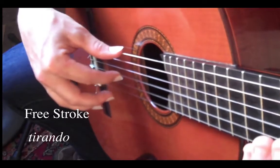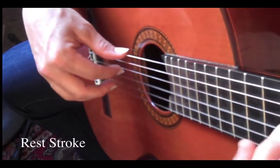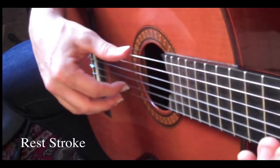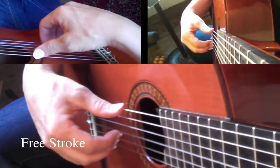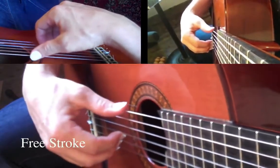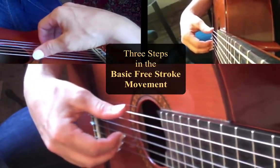When you play a note and push into the guitar and rest on the string behind, that's called rest stroke, and you can do this as an expressive measure for single notes. But a lot of the notes that you're going to play are free stroke, and in order to have control of your playing, you need to have control of your free stroke technique. Let's look at it in a step-by-step way, in a lot of detail.